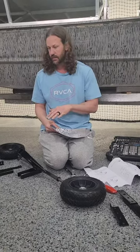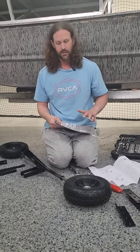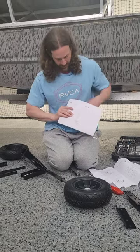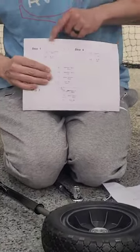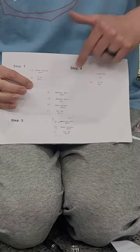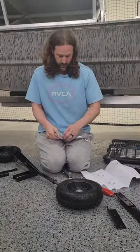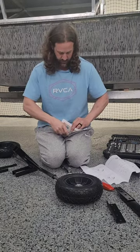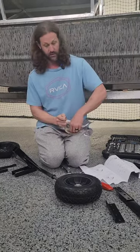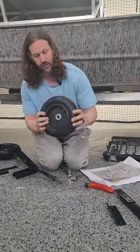We're gonna assemble the Wyse adjustable trailer dolly. This is the first time I've run into assemblies like this — it's really awesome. It actually has all the parts labeled on the back for which step they're required for, so that is super handy. You're not trying to find the exact right part. We'll go ahead and start with putting the tires on, grabbing the pieces from step one.